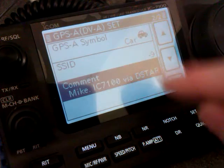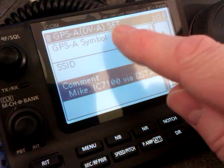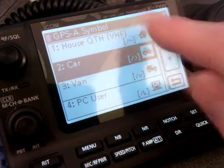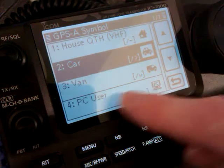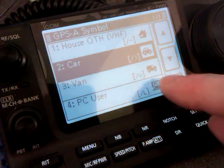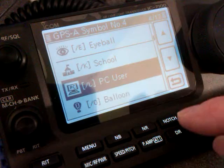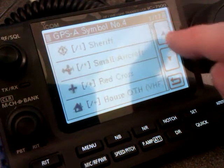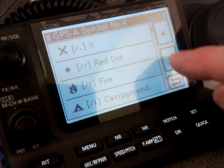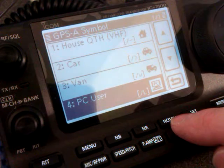Select your symbol. I've got the car because I mostly use this one mobile. If you press that button, you've got four defaults: you can set it as the house, the car, a van, or a PC user. If you don't like any of those, press and hold until 'edit symbol' comes up, then press edit symbol. You then have 17 pages of all different symbols, and you can scroll through and select one to suit your requirements.